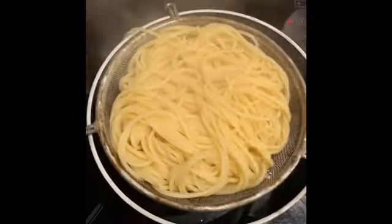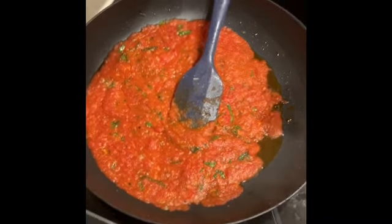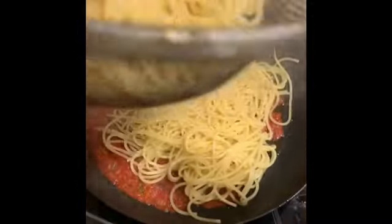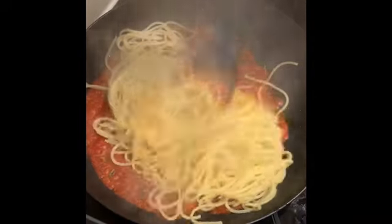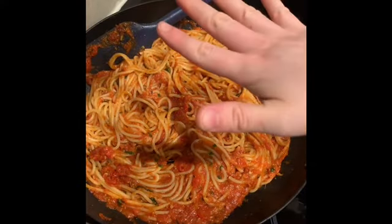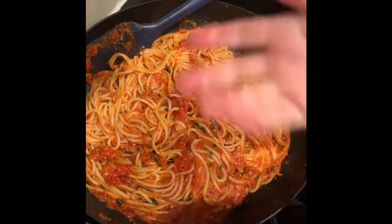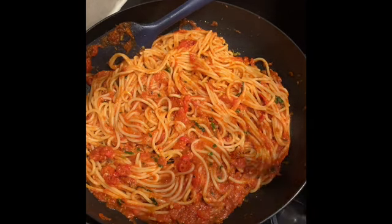When your spaghetti's cooked, drain it out. Add your pasta sauce back onto the heat, add your spaghetti, and toss it through. Then you'll be serving your spaghetti topped with your chicken, and you can throw some fresh basil, parsley, Parmesan — whatever you want — over the top.